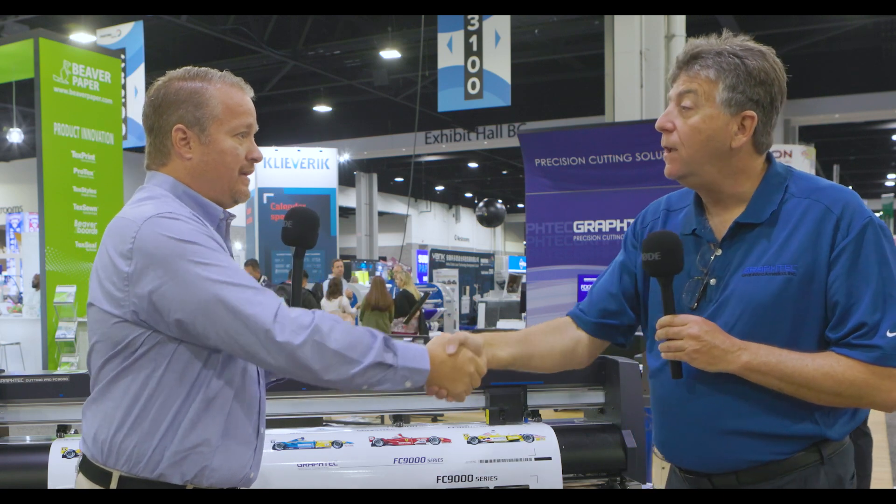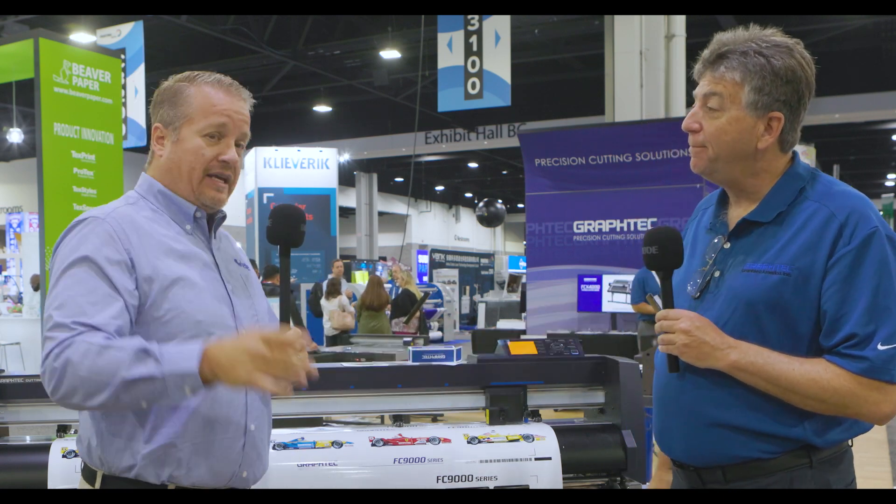Dom, thank you very much. Thank you, I appreciate your time. If you're interested in more information about the Graftek line — and you should be, because it's absolutely amazing — call us at 1-800-4-LEXJET or visit lexjet.com.